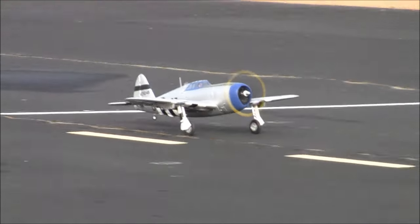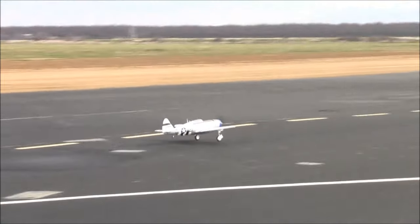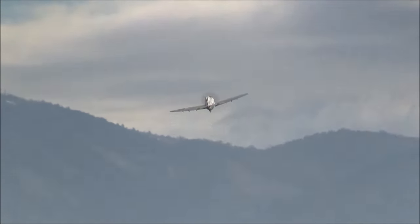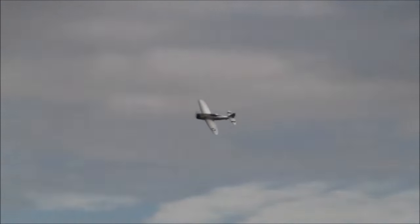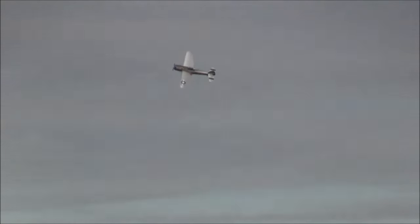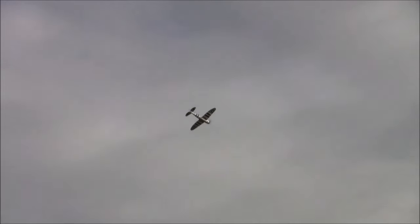This is a neat model that's been out for a while — it's a beautiful airplane. It comes with the full assortment of stores: it has rockets, bombs, and a drop tank. I completely forgot to bring the drop tank, but not bad at all. It's a 1.2-meter model.